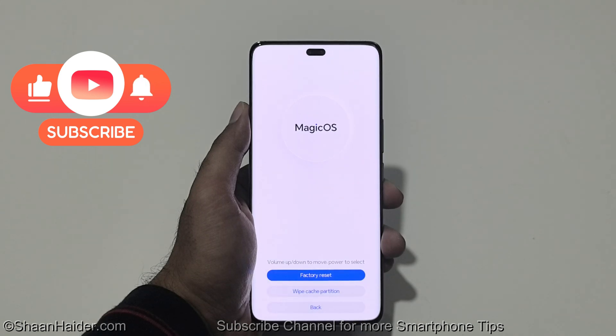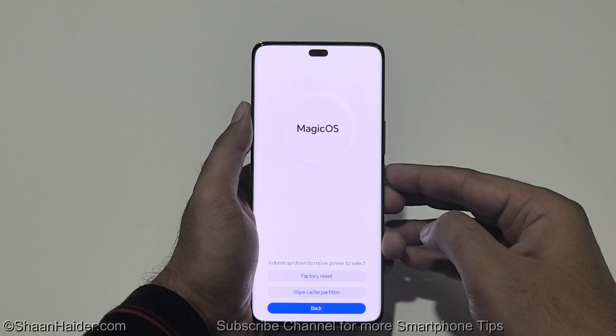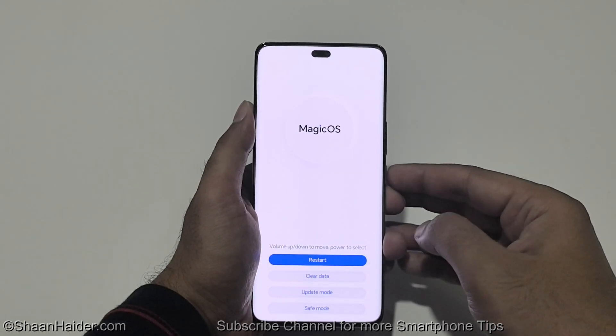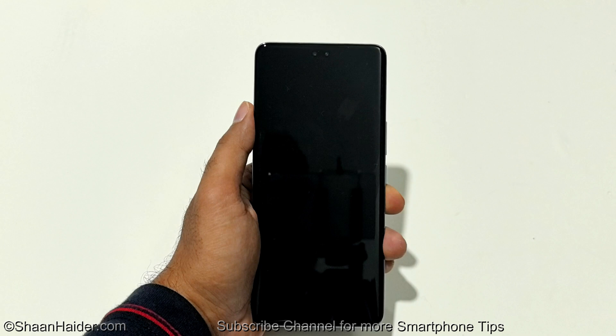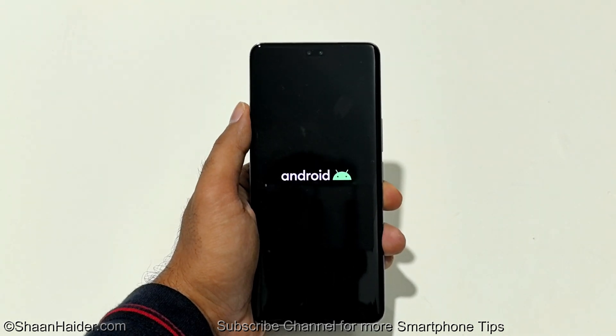The reset is successful. Now use volume down to go to back, press the power key once and then use volume up to go to restart and press the power key once. Now the device will reboot. Once the rebooting process is completed, we will start totally fresh with our Honor 200 Pro.